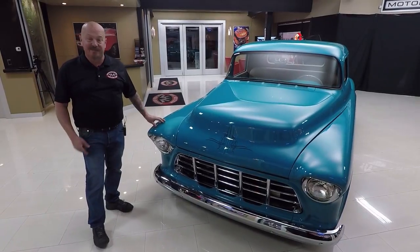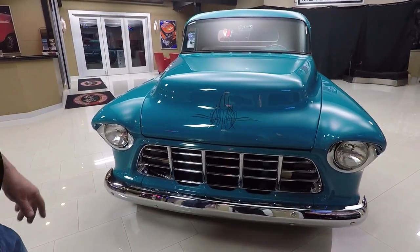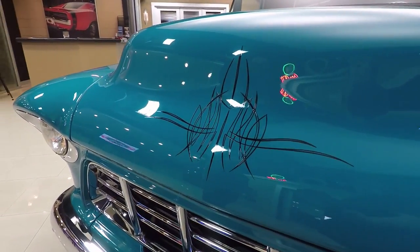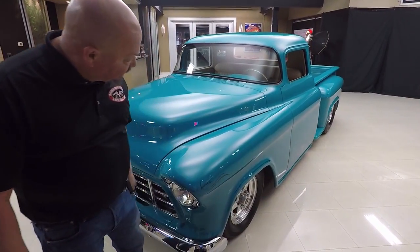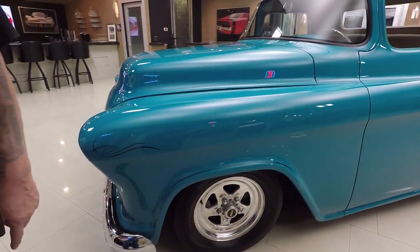Check this baby out. Chrome grille looks good. Chrome bumpers brand new. Headlight surrounds look great. Take a look at the pinstriping on this beauty - a local pinstriper did that work and he is amazing. It looks great. The paint is popping and smooth as can be. We got more of that custom pinstriping here and on the wheel well.